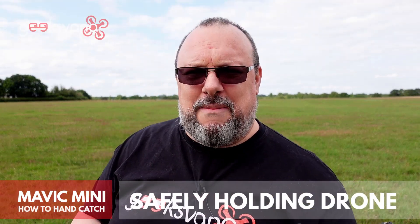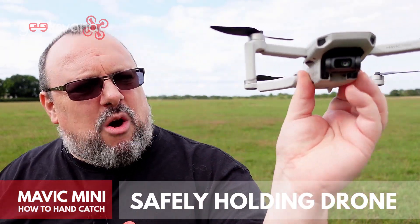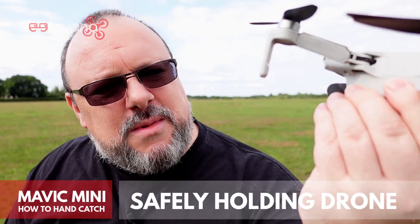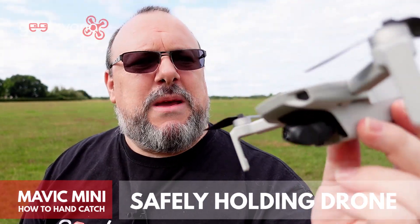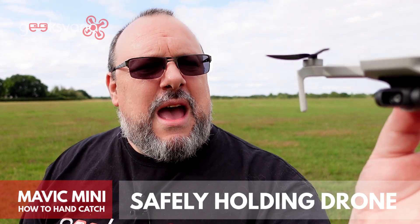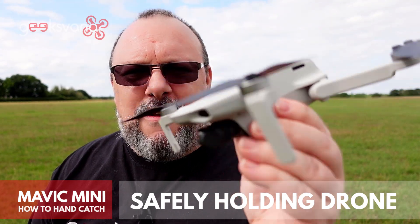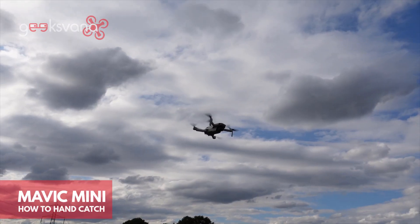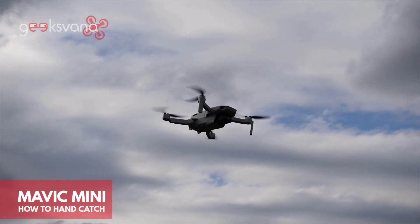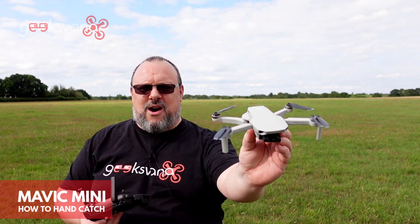First, let's have a look at the way to hold the Mavic Mini. As you can see, I'm holding where you see the ultralight 249-gram sticker. I'm basically keeping my fingers and thumbs below that crease, which means you'll stay well away from the area where the props are moving. Also keep it as far forward on the body as you possibly can for exactly the same reason.